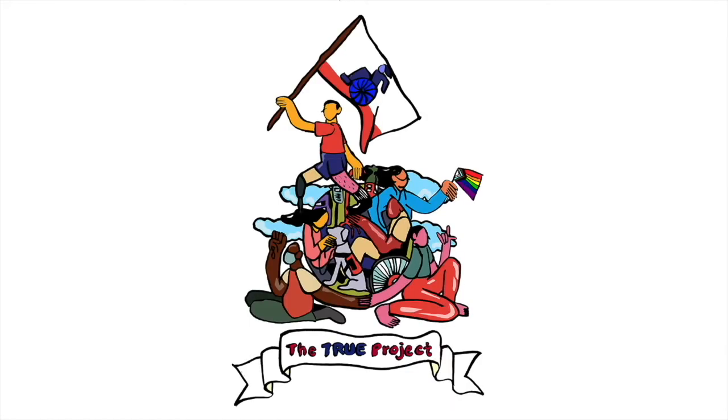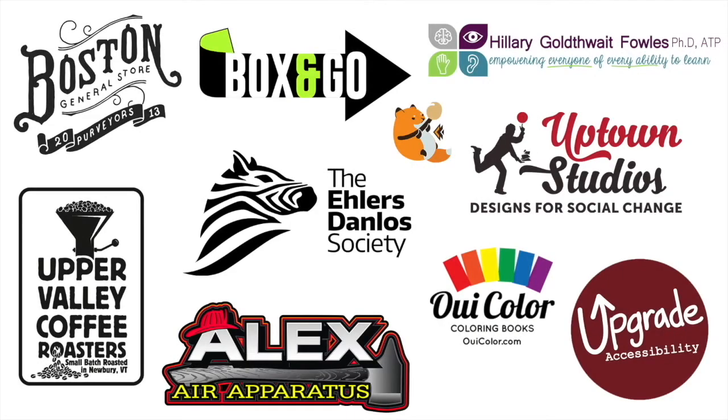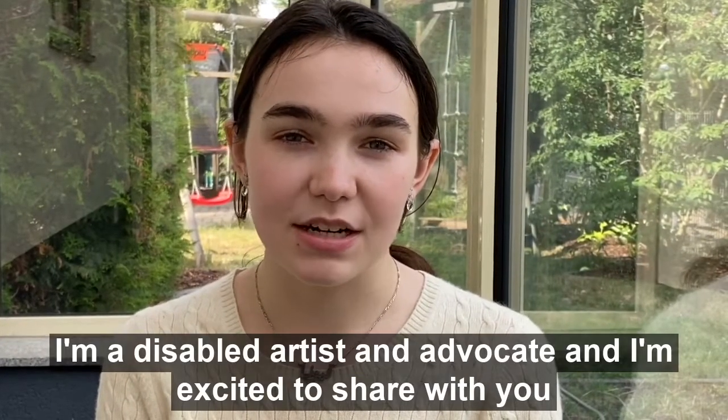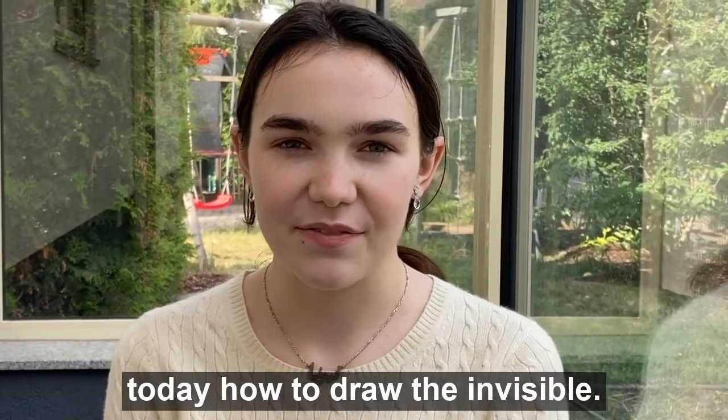The True Project presents. Hi there, my name is Fiona Meisel. I'm a disabled artist and advocate, and I'm excited to share with you today how to draw the invisible.